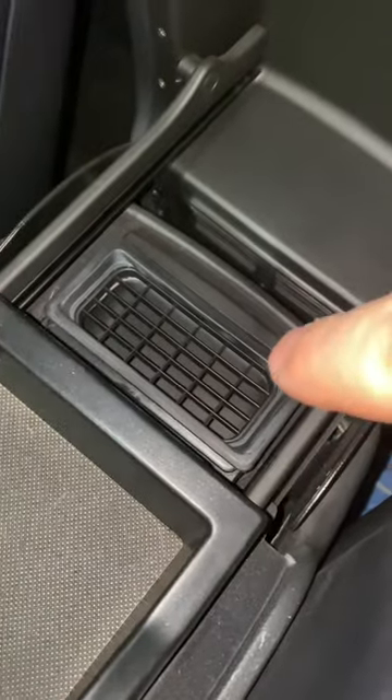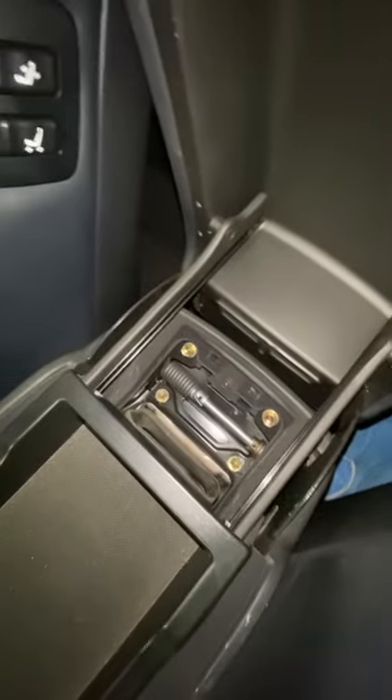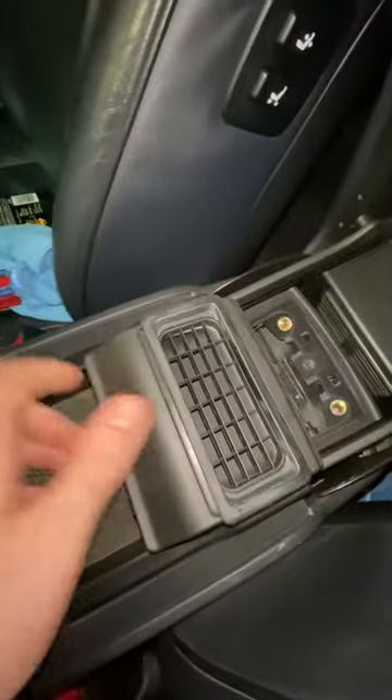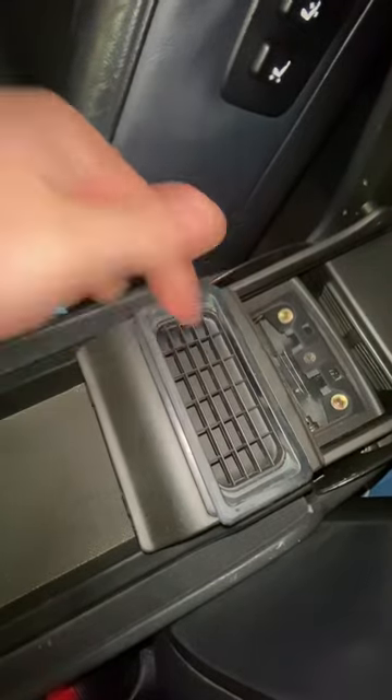I'm going to pop this vent out here. Now that it's off, I ended up just sticking my screwdriver in here and kind of prodding it up and out. It came out really easy.